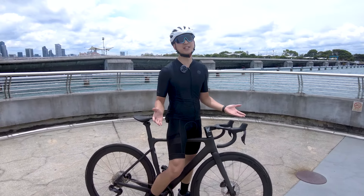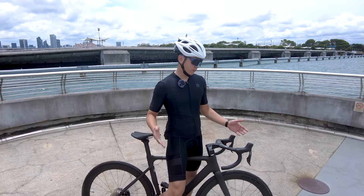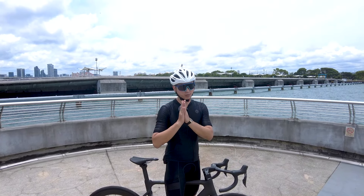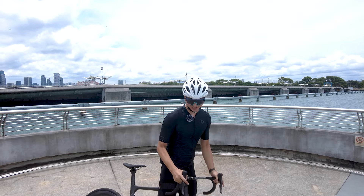Let us thank Rodaling Singapore because they were kind enough to loan us this bike for our testing and to make this review possible. Thank you very much Rodaling Singapore and Polygon. So quickly let's start — I've got a lot to tell you.